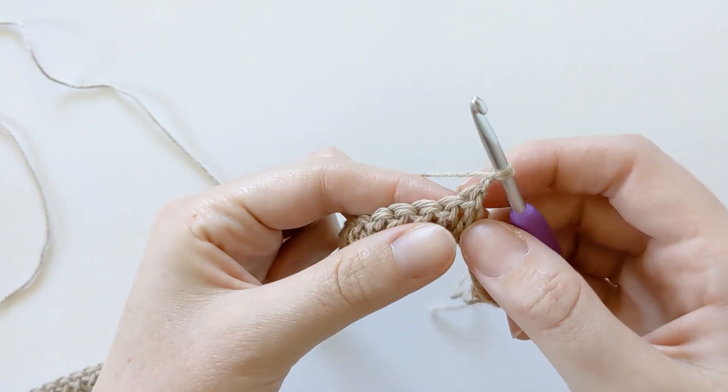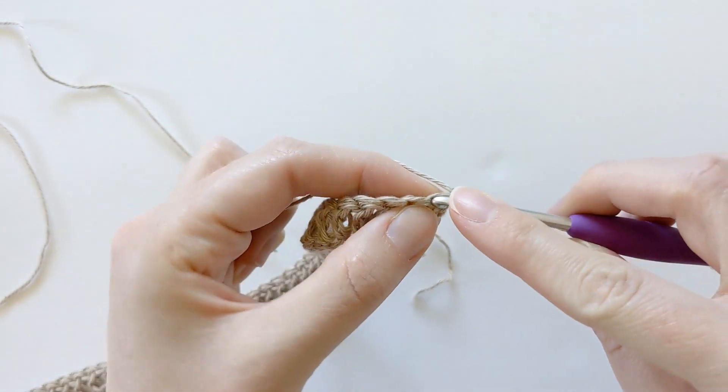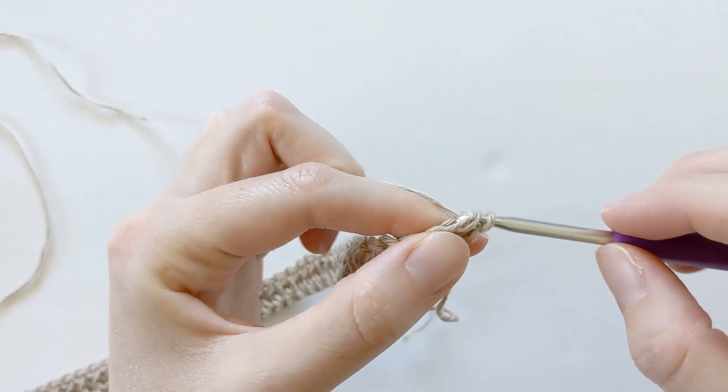So now we are going to chain two and turn our work. Now we're going to start row two. For row two we're going to be making double crochets again, since this cardigan is made using only double crochets. So you're going to yarn over, insert your hook into this first stitch right here, and make one double crochet.